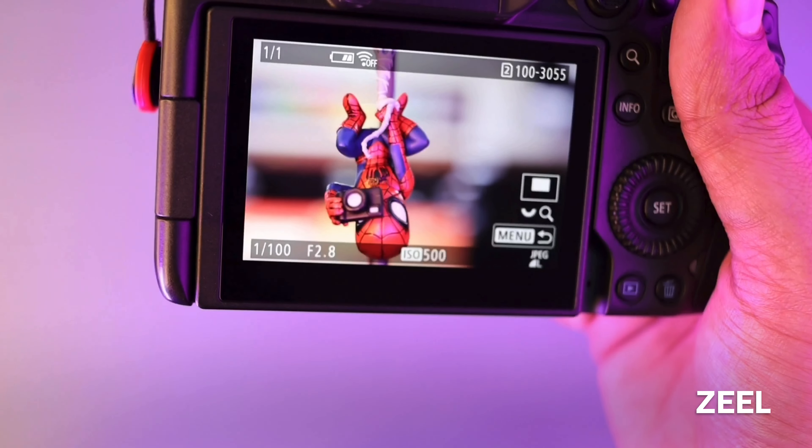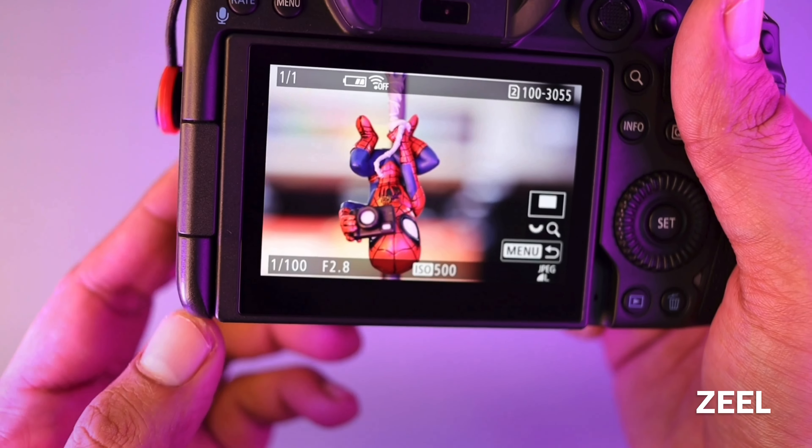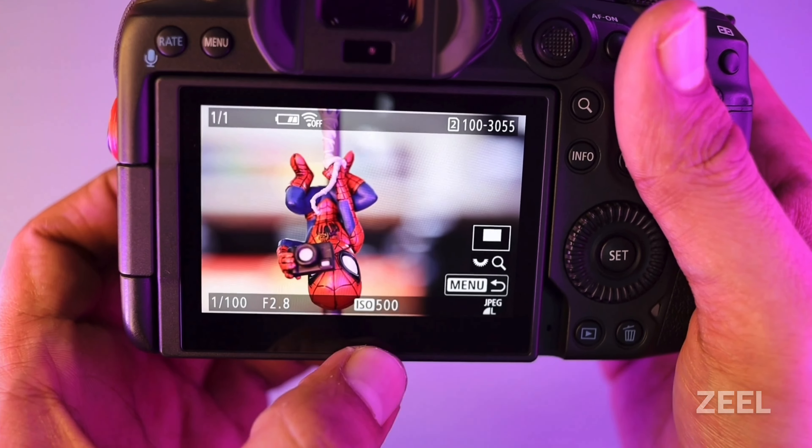And I will show you the camera settings also — shutter speed, aperture value, and ISO value. Thank you for watching.